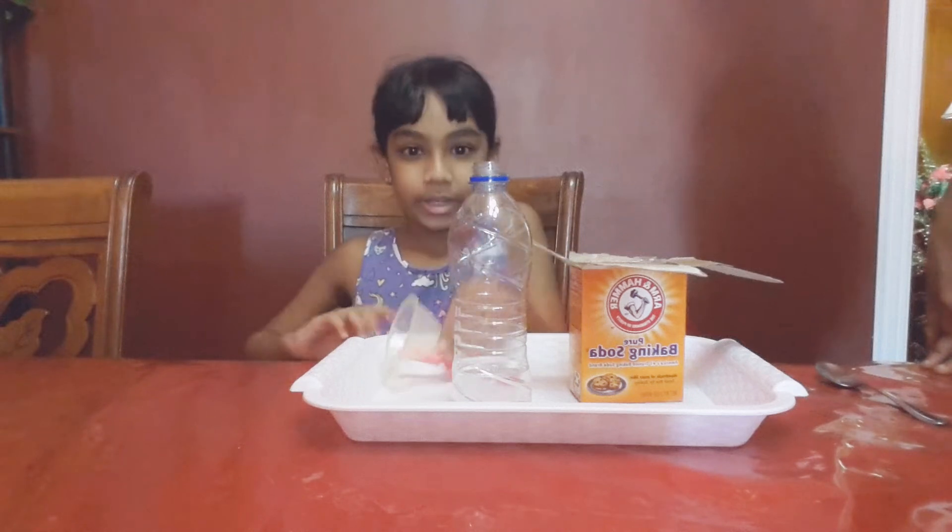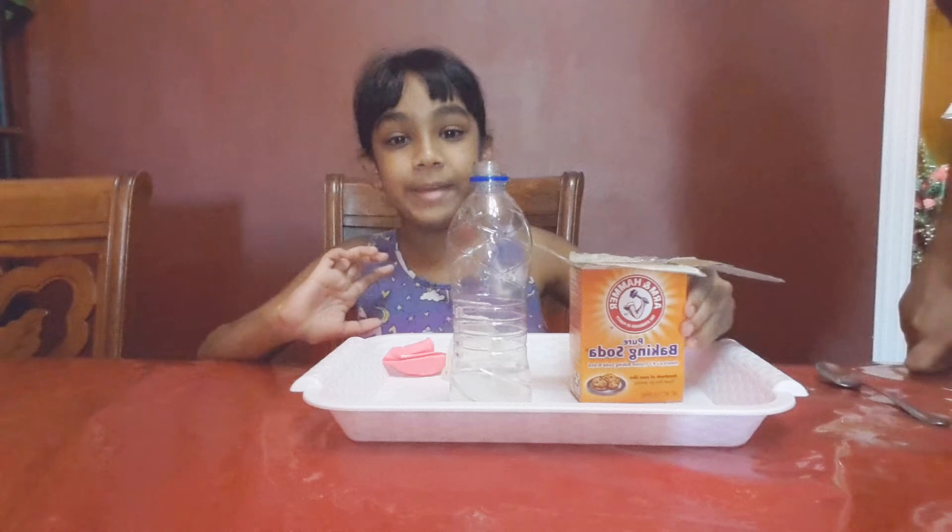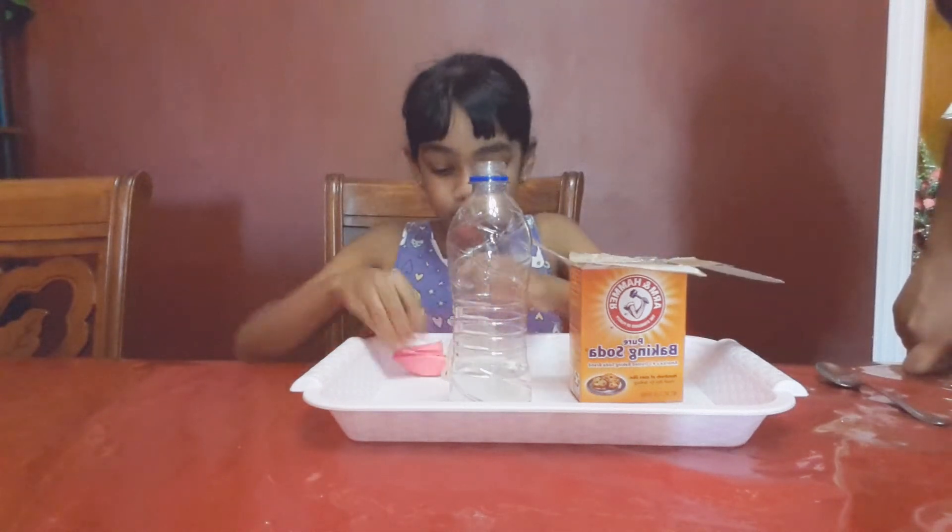Let me know if it's cool in the comments down below. So these are the ingredients we need: a funnel, a balloon, vinegar, a bottle, and baking soda.